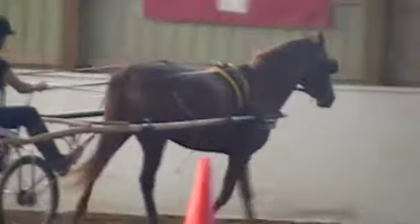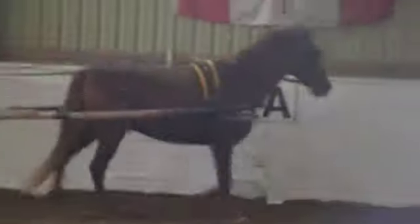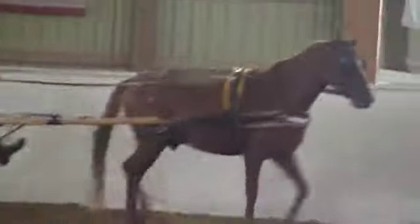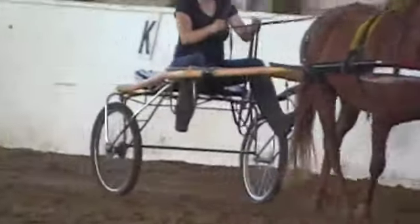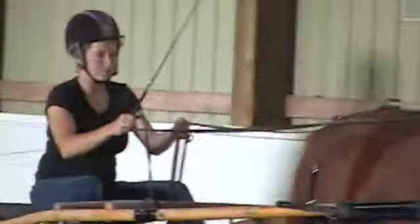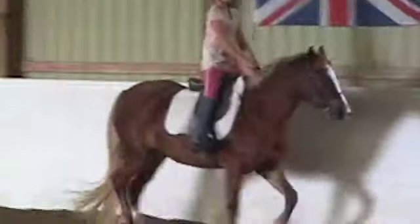I don't know if you want to videotape Kilby riding. I can tell you that pony as well. This is Beaverwood's Rosebud.